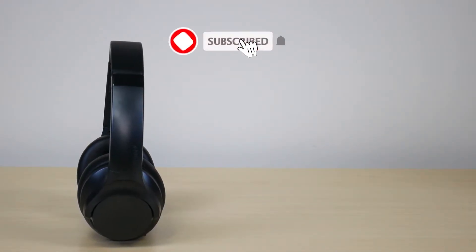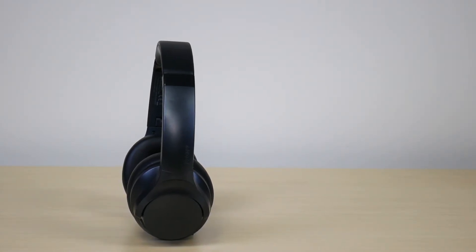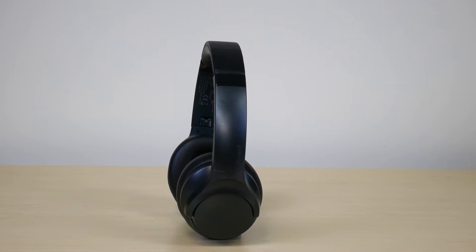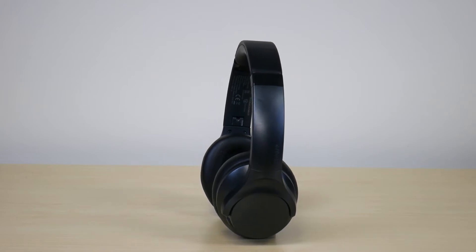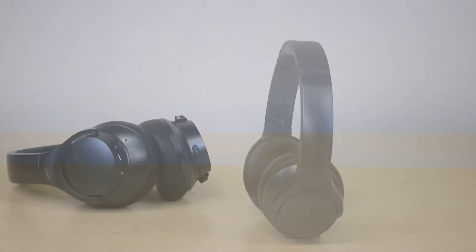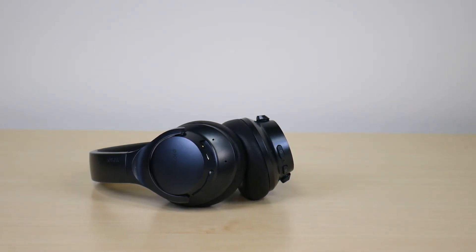Moving on to what I didn't like, beginning with the build quality. This headphone really does feel cheaply built and not very sturdy, so if you're trying to be very flexible with it, I can't imagine it lasting very long. Also, the mic quality isn't the best. I've had multiple times where people couldn't hear me — my voice cuts in and out even when I'm just in my office or outside in a non-windy environment.